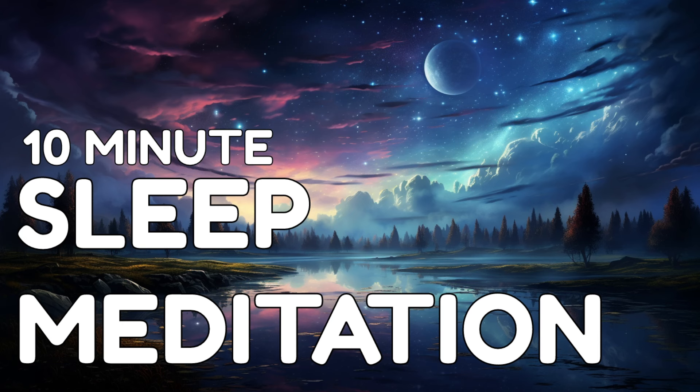Let's begin by taking a few deep breaths. Inhale deeply through your nose, filling your lungs with fresh, calming air. Exhale slowly through your mouth, releasing any tension from your body.